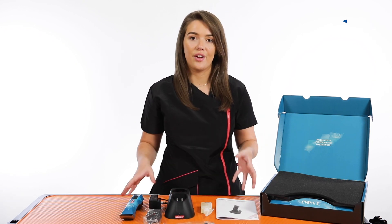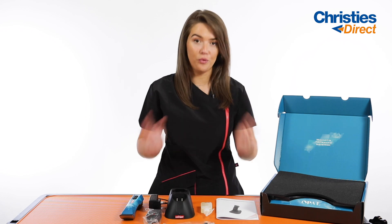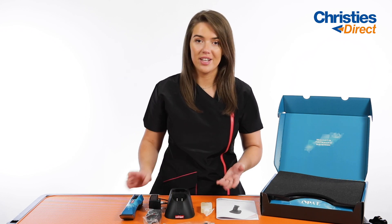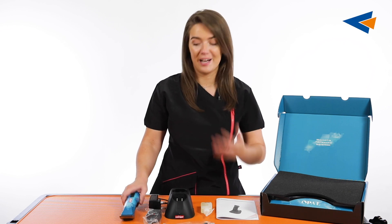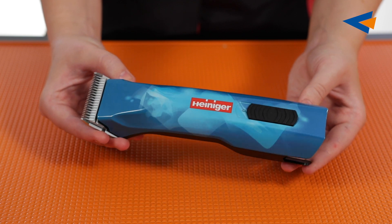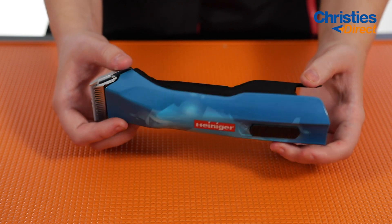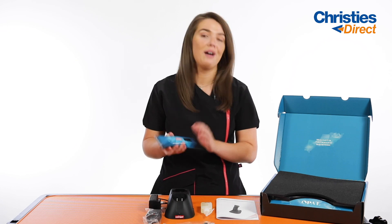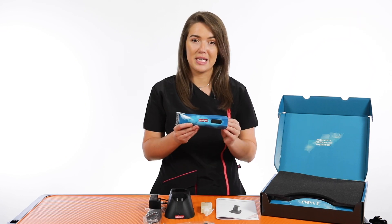So that's everything laid out in front of me now. Let's talk through firstly what you get in the box before we start talking about the clipper. So obviously you get your Opel clipper — this is it here. As you can see, it is an absolutely stunning colour. I really love the colour of this and I was really excited whenever I first seen it. Absolutely beautiful, I think the colour is really special.